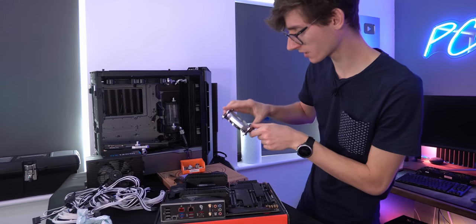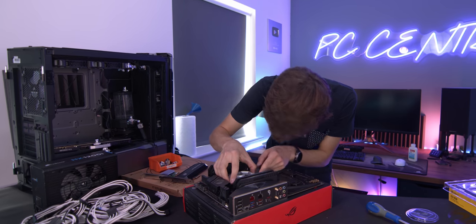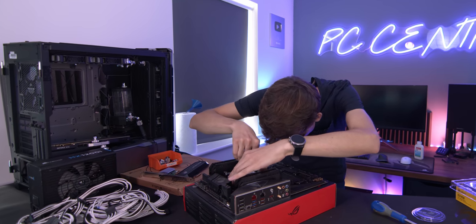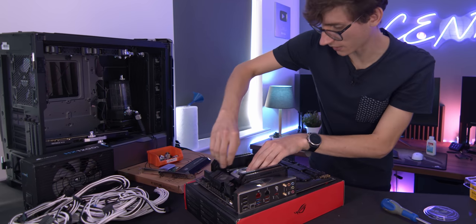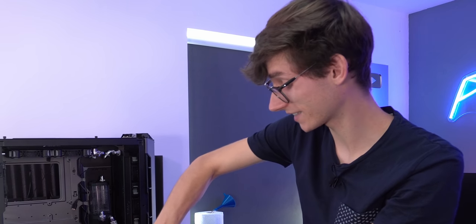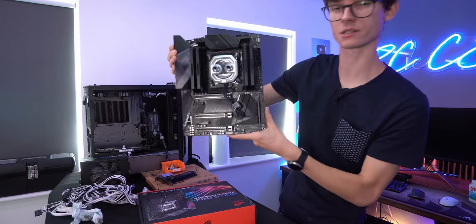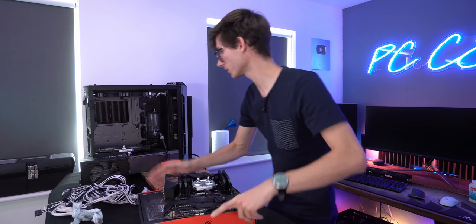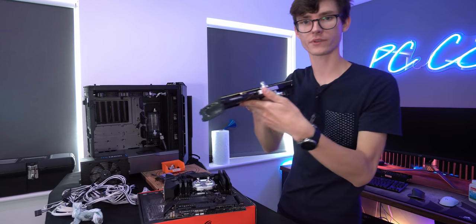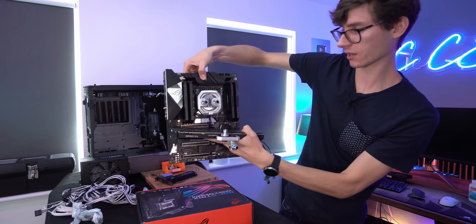It looks to me like this is going to be ridiculously easy to install — just quite literally place it down and screw it on top of your CPU if you're using Intel. That is the easiest thing I've ever done, and I've done some not easy things in my time. Here you can see we have our completed motherboard water cooling block combination. We are of course going to be using a Hydra X graphics card block as well, so this is going to slot in nicely just like so.